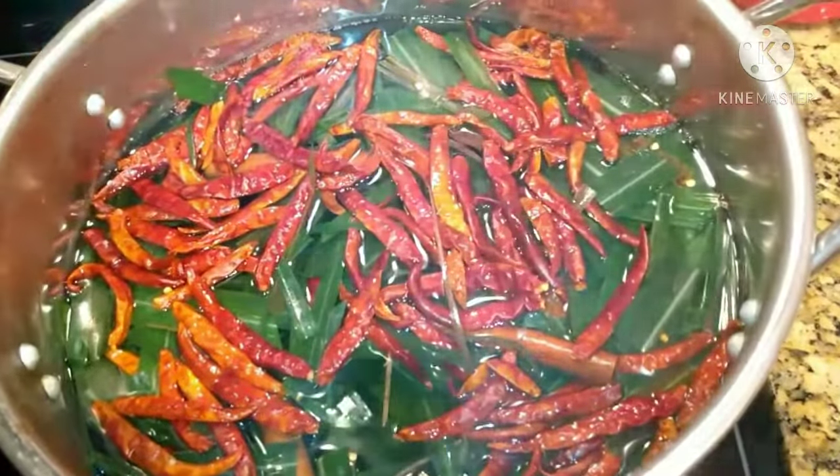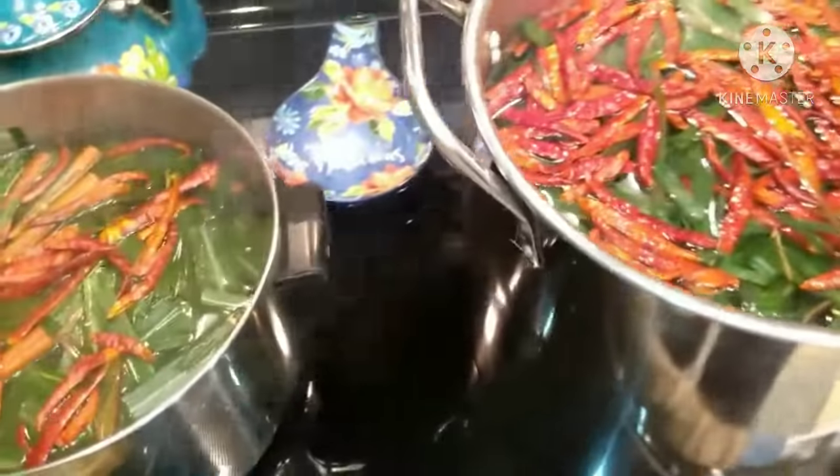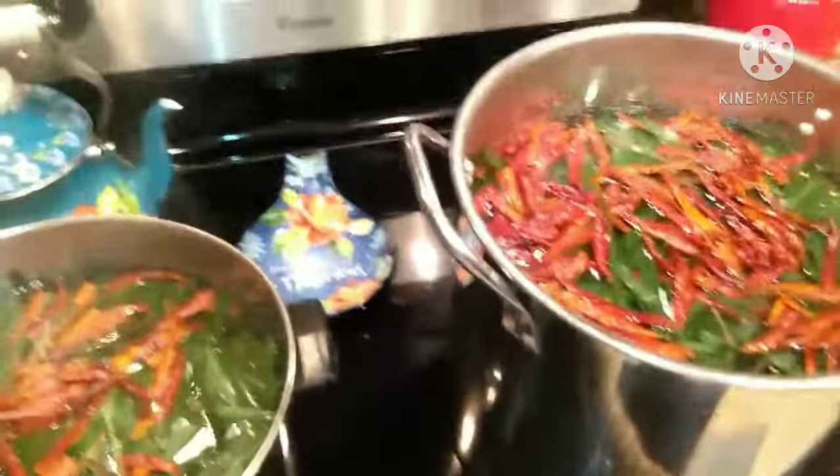I bought the cayenne peppers and cinnamon sticks at the same time at a health food store — they definitely came in handy. All this will be put in the compost once it's all cooked down.